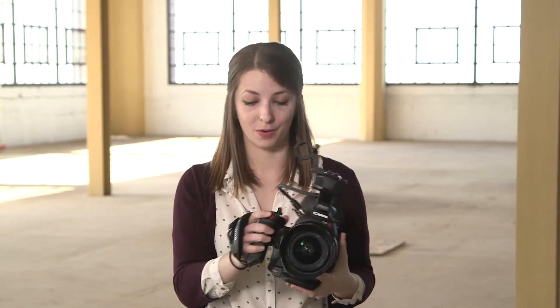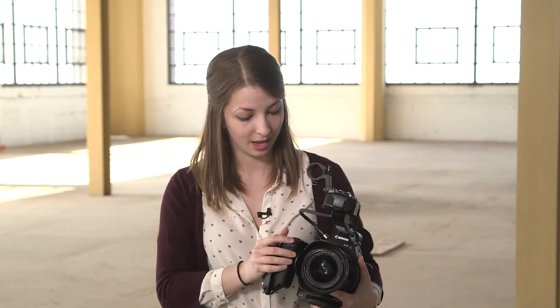60p at 1080, a red record button on the camera body, an internal mic — what's not to like?